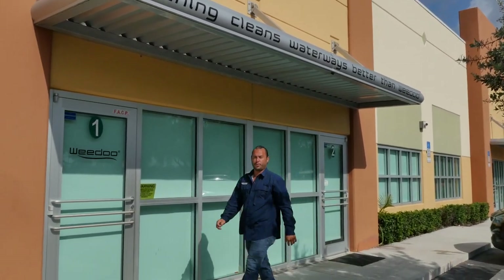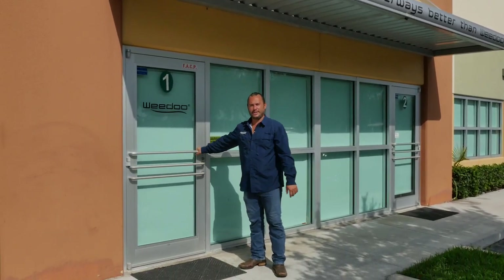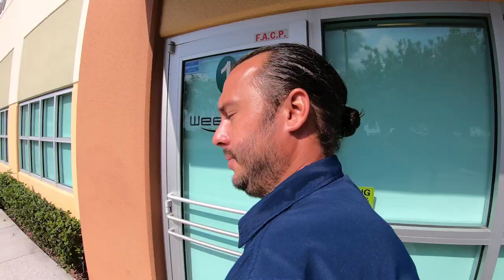Hey guys, I'm Bobby O'Shields with WeDo Workboats in South Florida. Come on inside and we'll give you a tour. Welcome to our WeDo boardroom, or as I like to call it, our creation station. This is where we sit with our team and talk about new ideas to help us accomplish multi tasks on the water, not just aquatic vegetation removal.